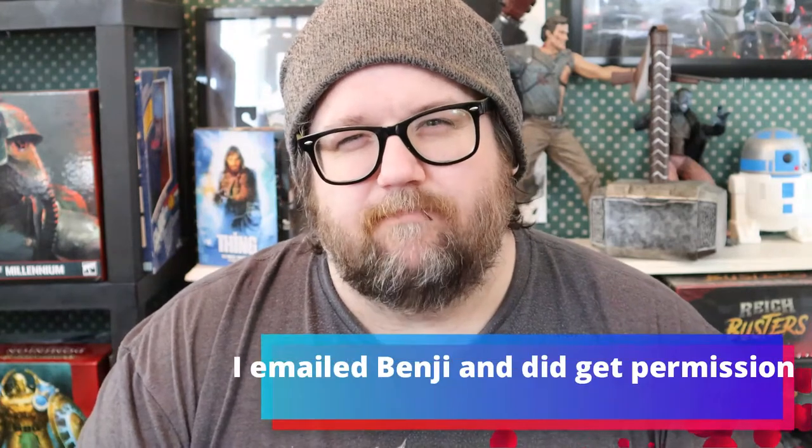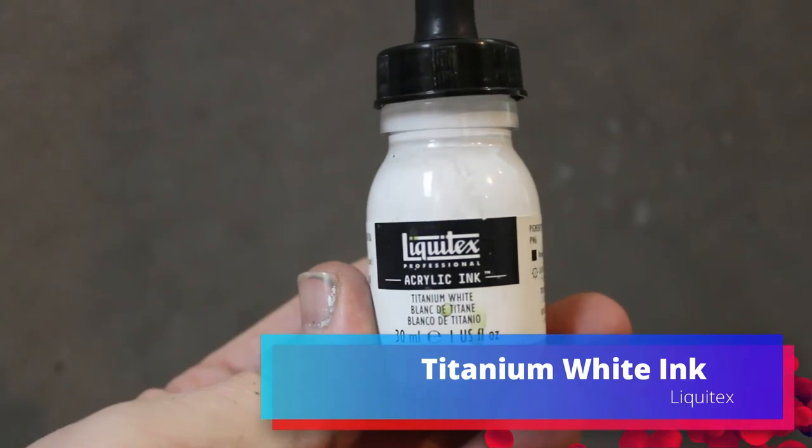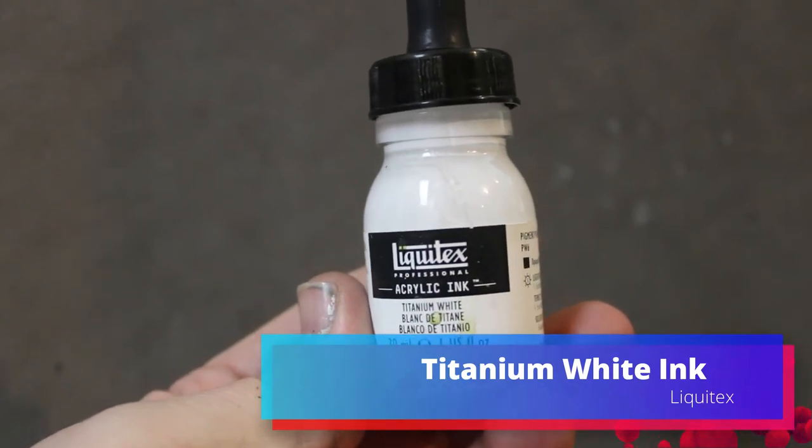I don't know if I have permission to do that — I'm going to do it anyway and just see what happens. I wanted these guys to have a really gritty, real-world kind of look, so I did a coat of Chaos Black with just the spray can and then did a Zenith highlight of white ink from Liquitex through the airbrush.